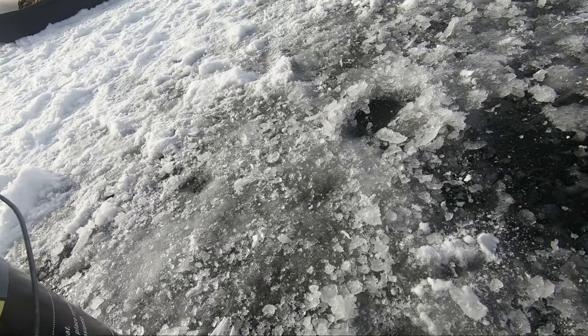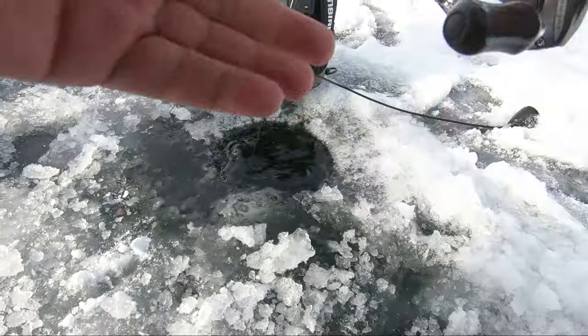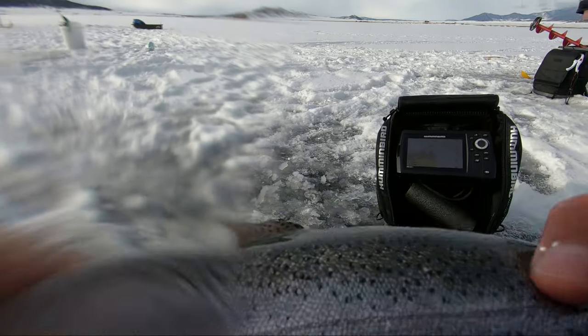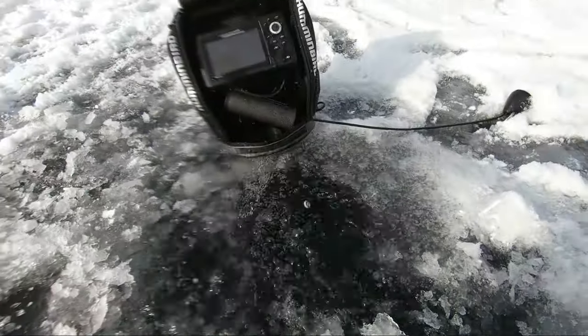Let's finish the day off with success! I lost him at the hole... wait — I got him, Jackson! Look at that — lost him at the hole again. Wow, fat fish guys — that's the last one of the day.